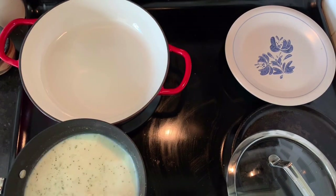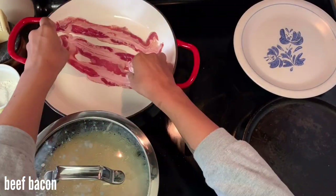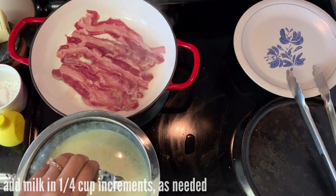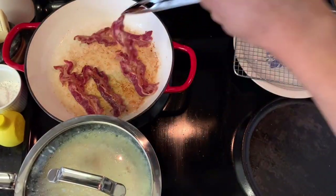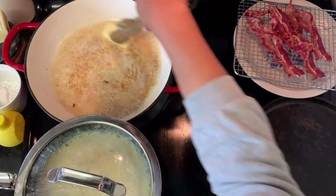Add milk, salt, and I actually added a bit of garlic pepper seasoning as well. Cover it and make sure you're whisking it every 10 minutes or so — it's going to cook over low and it's going to take a while. You're going to add about a quarter cup of milk as time goes on just to keep it from getting too thick, based on the consistency you want.